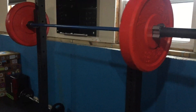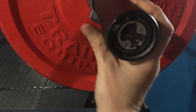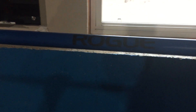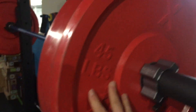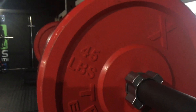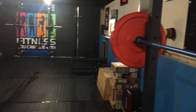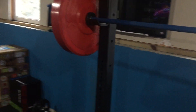The barbell on here is the Cerakote Bella Bar that I recently got — I got it in the blue Cerakote and was able to nab one when it was in stock. That's really, really nice, I like it a lot. The bumpers on here are from the X-Fit Training Company — I've had them for five or six years and they're great. It's the same company that made the other barbell. They've got a lot of good stuff on their site.